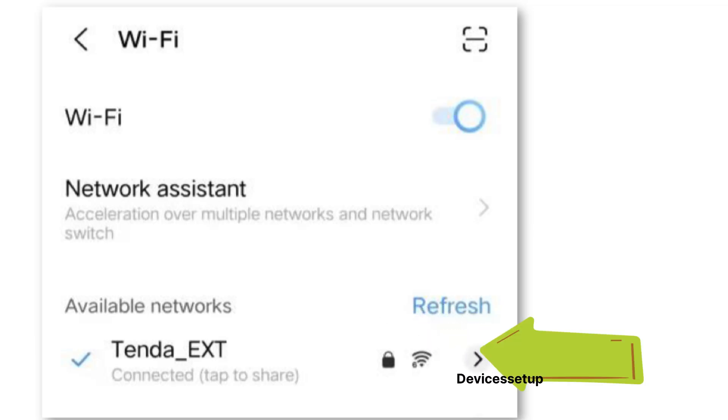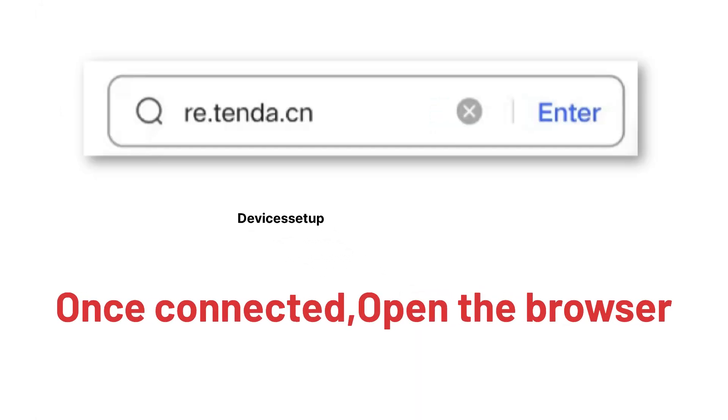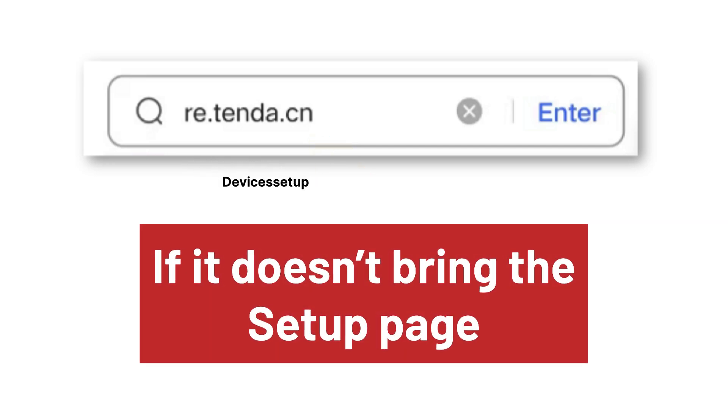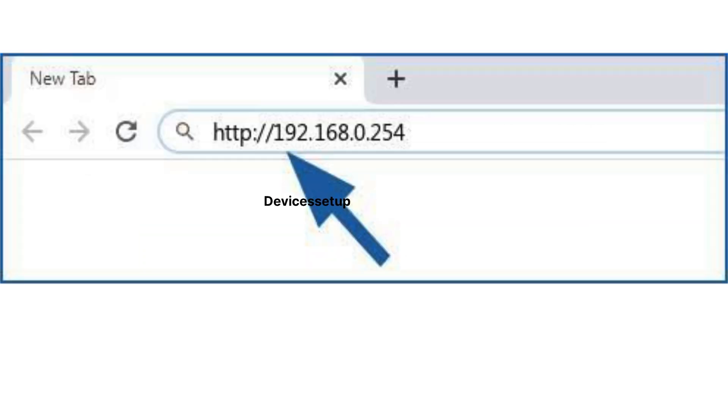There you will find your Wi-Fi extender's SSID showing up. It will come up as Tenda-EXT. Tap on it to connect to it. Once connected, open a browser and into the URL or address bar type re.tenda.cn to access its setup page.